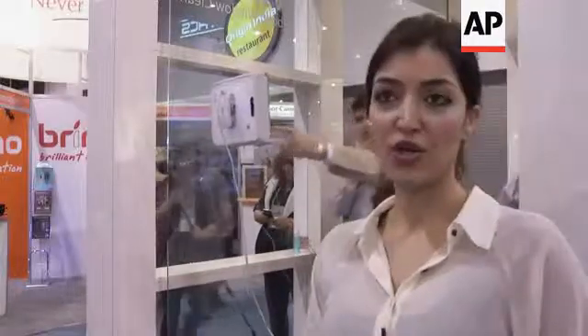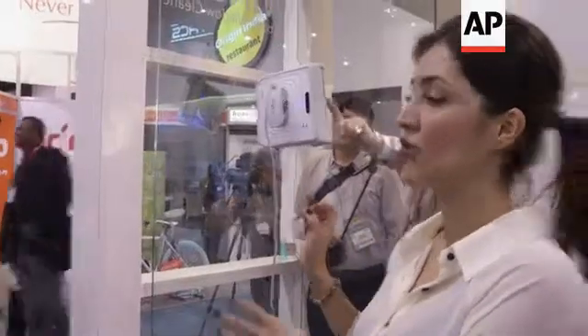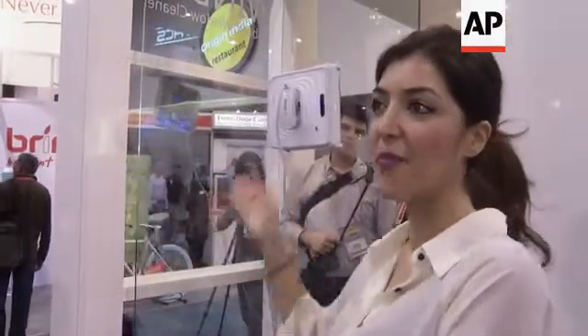You also get a remote control with it so you can navigate it if you want to. If you think that you missed a spot or you just want to bring it down or take it up, you can do that.